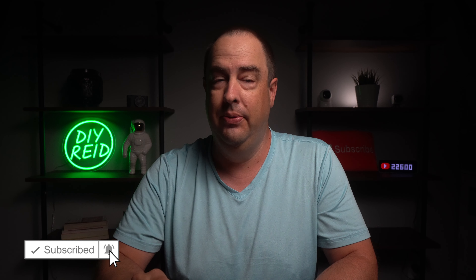Welcome back to DIY Reading. My name is Reed, and if you're new to my channel, please consider subscribing. I've already reviewed both of these electric scooters individually in previous videos on my channel, so this video won't be going as far into the details. This is more of a video to compare the two scooters to help you decide on which one to purchase.